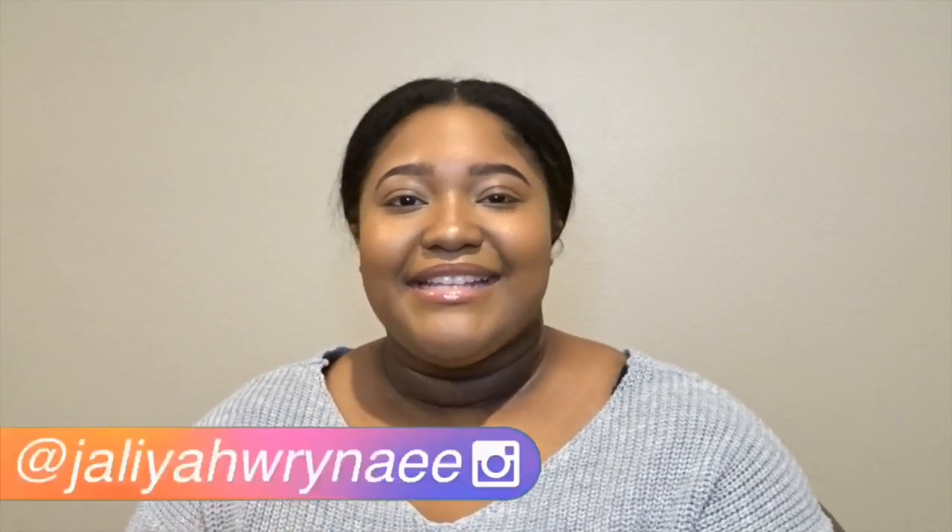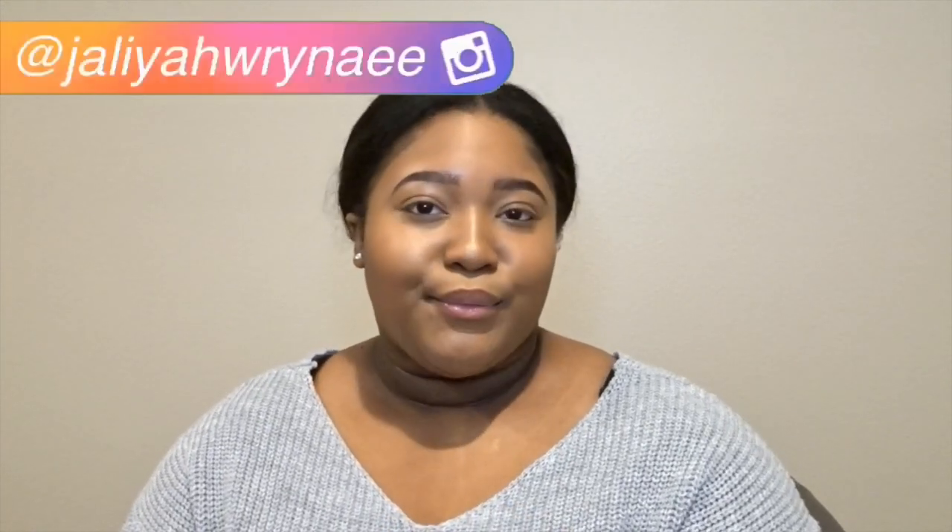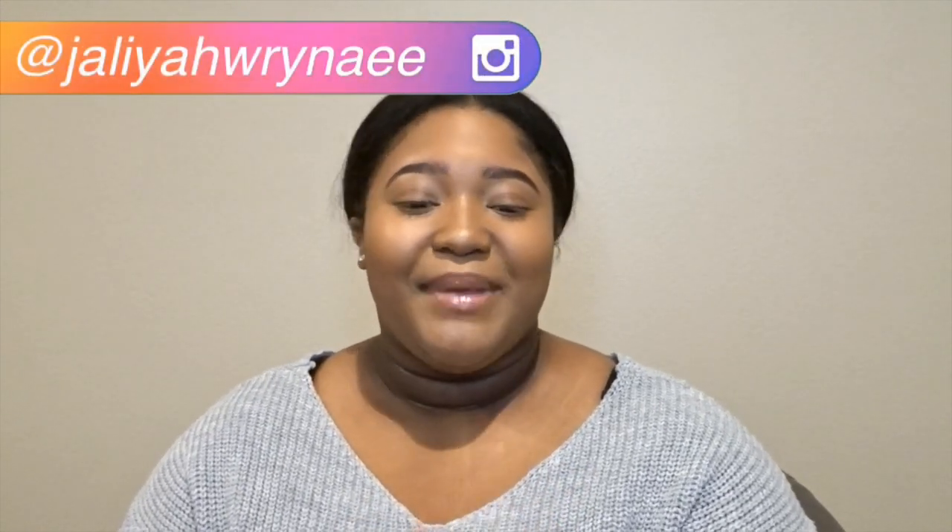Hi everyone, welcome back to my channel. In today's video I'm going to be showing you guys a quick and easy way to fill in your eyebrows, because eyebrows are probably the hardest part of makeup. I'm here to give you guys a few little tips on how I do my eyebrows. I'm not perfect at my eyebrows — they come out bad sometimes — but this is the easiest way I've found.